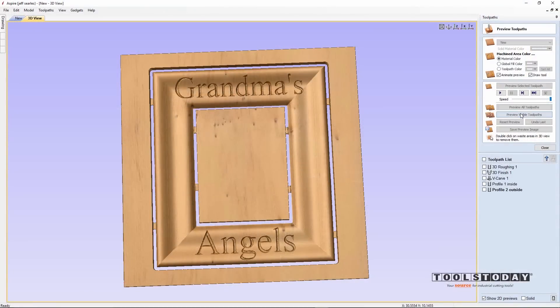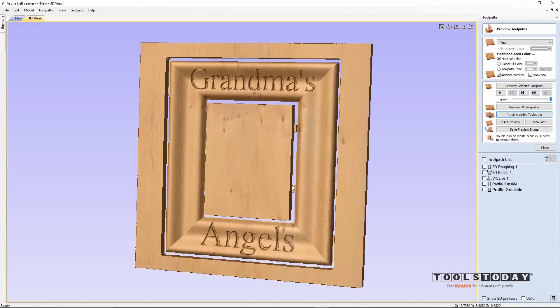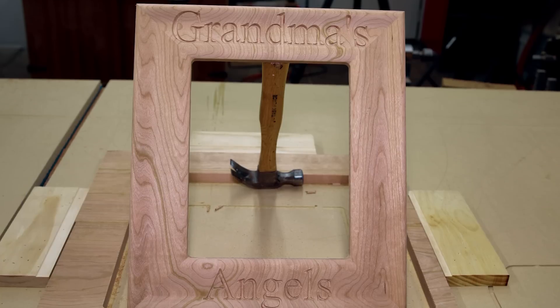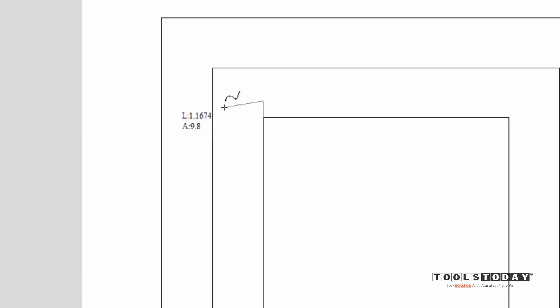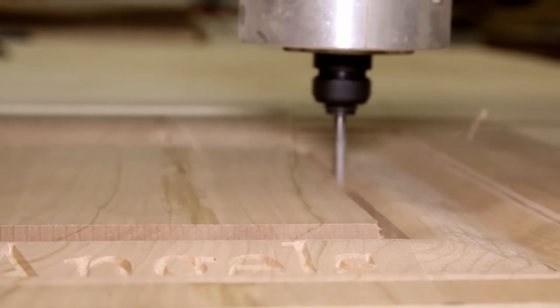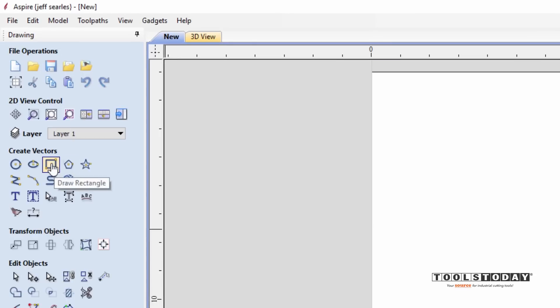Hello everybody, my name is Jeff and today I'm going to show you how you can make a custom picture frame using Vectric Aspire software and your CNC machine.